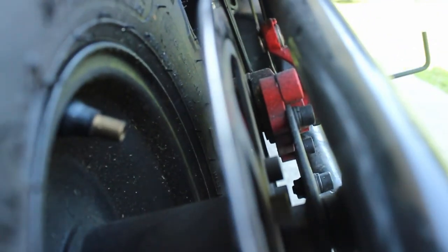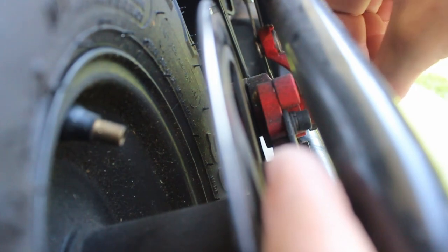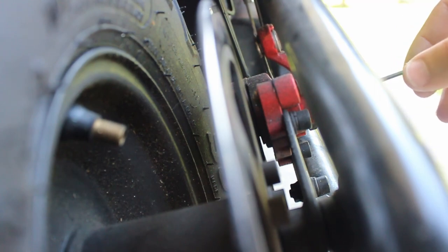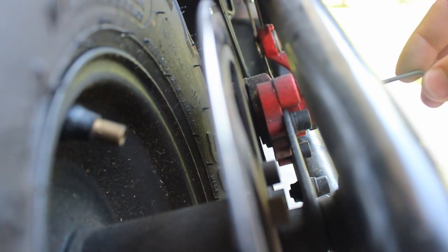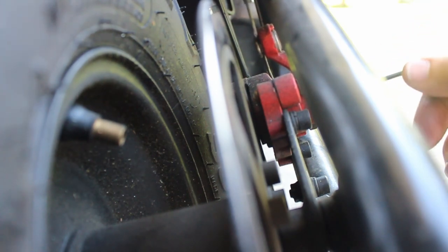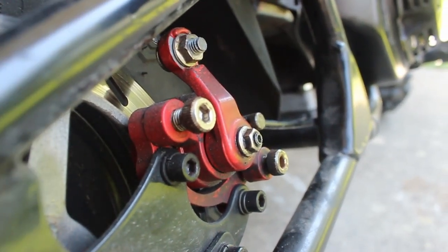Let me show you what that does — if you look closely, you can see that thing moving right there. That's your adjustment. You want to adjust that so it's real close to the brake rotor, but not too close to where it's dragging. This is too close, so you want to back it out to about — you see a tiny little gap like that.